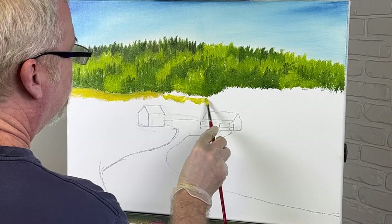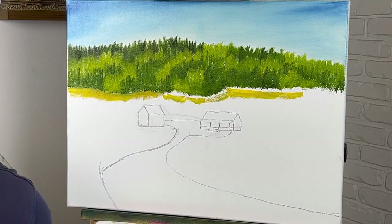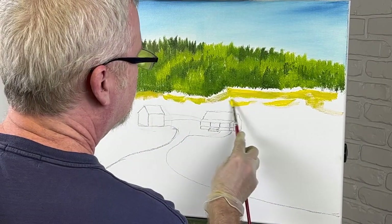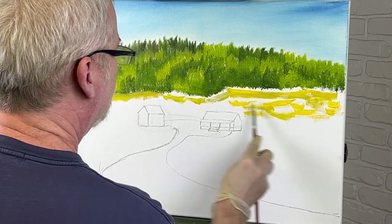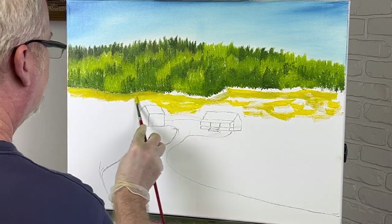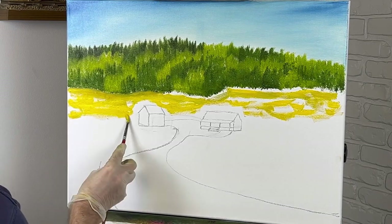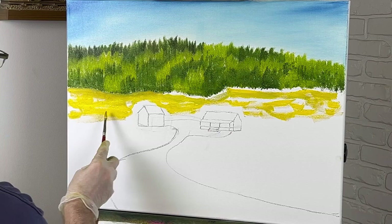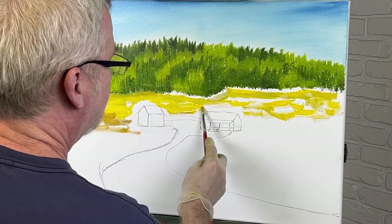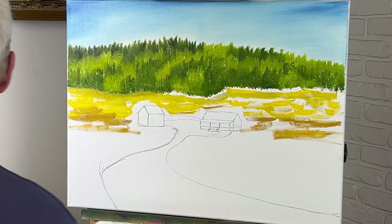I'm just going to go ahead and throw some real light yellow in everywhere. I really like it — it's a nice paint, nice color, and it's not expensive either. It's Winsor and Newton — it's a mid-priced kind of paint. I don't see any reason to pay any more than what that costs, because I think it's pretty good.